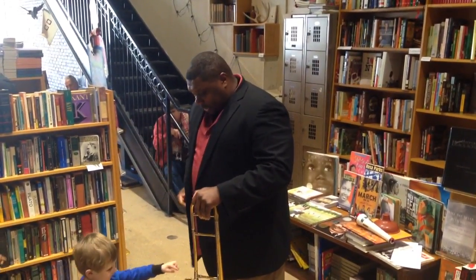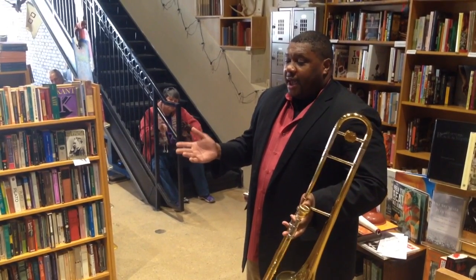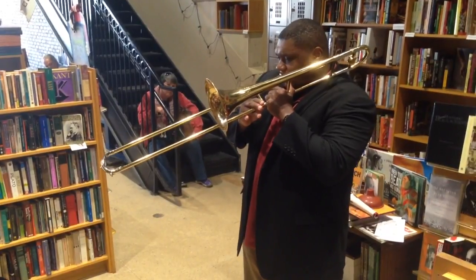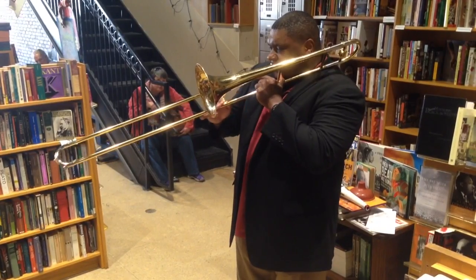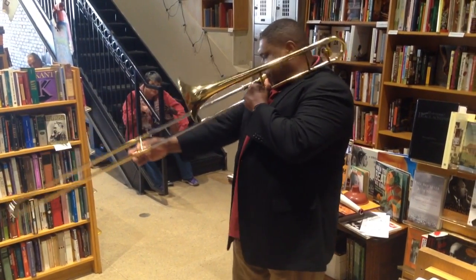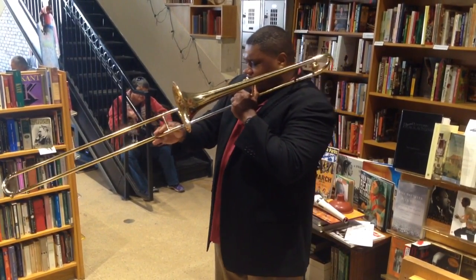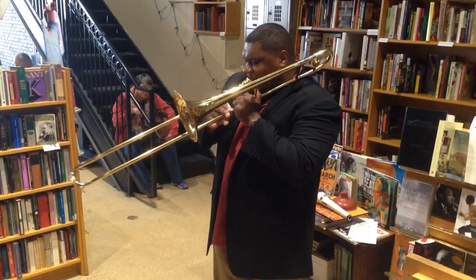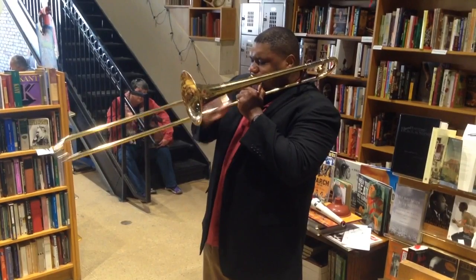Student: Can I play the trombone? Presenter: Okay, maybe I'll let you blow in one second. We'll change it and put it in a New Orleans style, and it'll sound something like this.